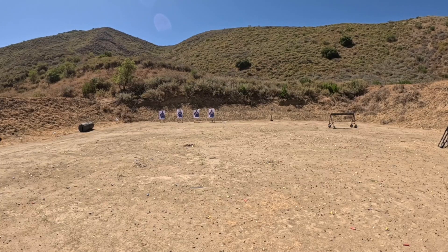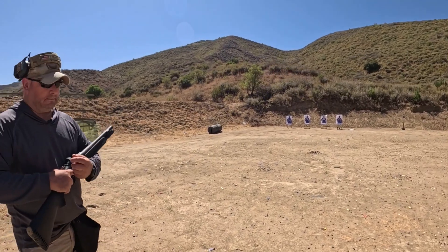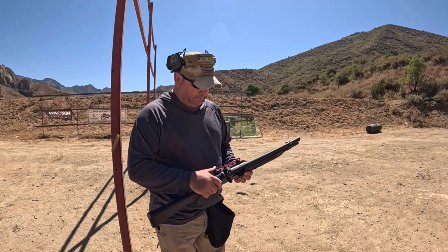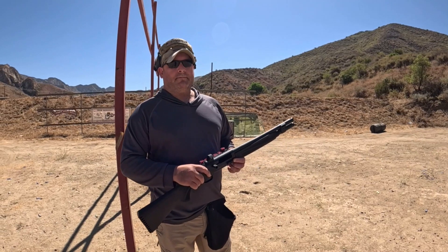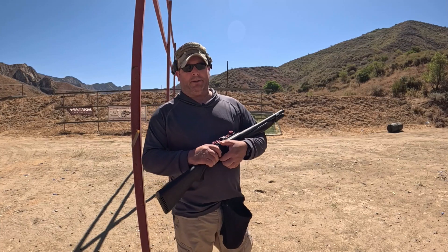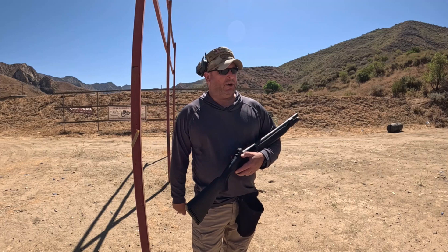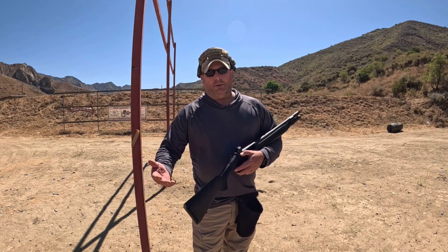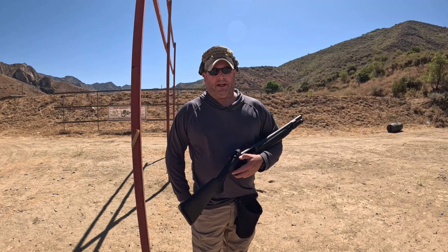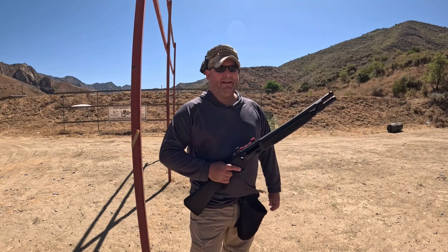We are now about 25 yards out from our targets. Ron, you're the shotgun guy — 25 yards with most shotguns, what are your thoughts? I would not use buckshot. The spread pattern is going to be too much, higher risk of flyers, and we're responsible for every pellet that goes downrange — that's liability. And yet, here we are on the range, shooting 25 yards strictly for science.